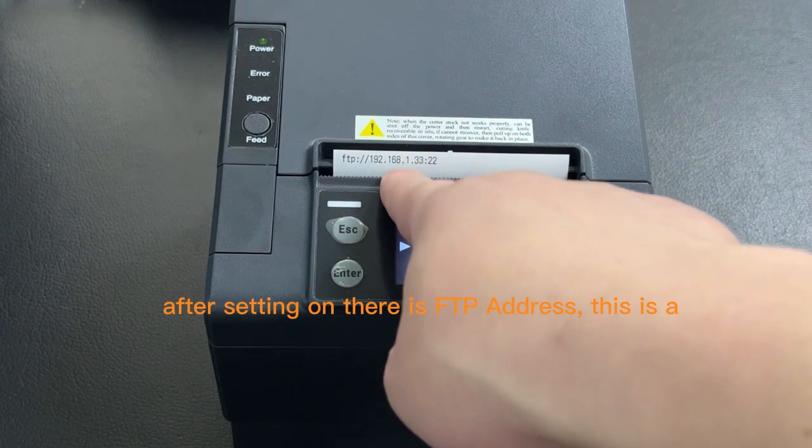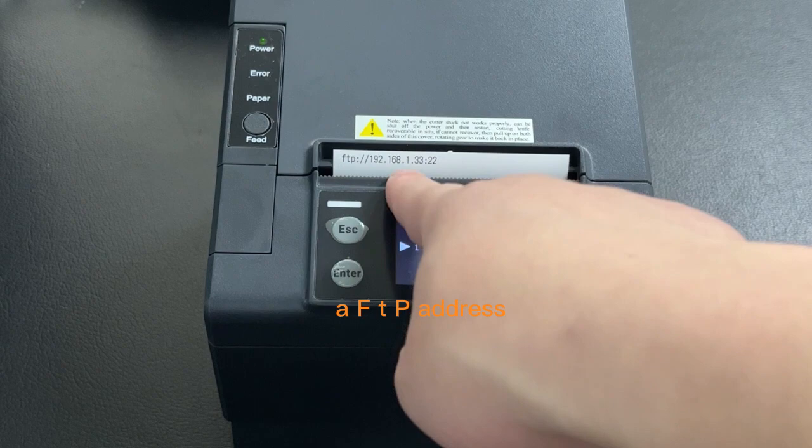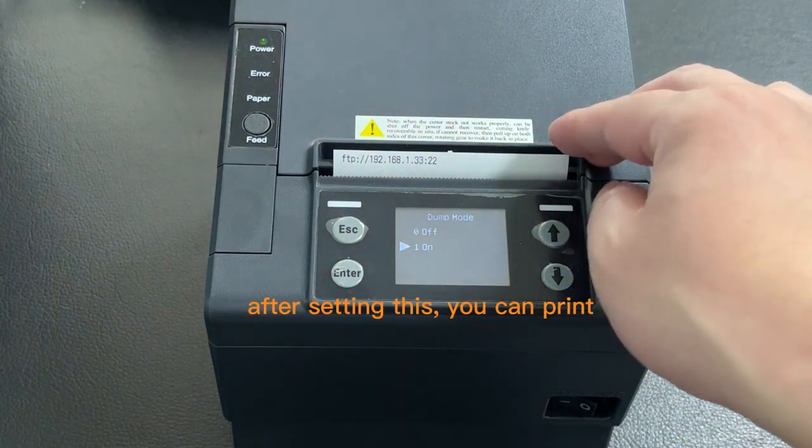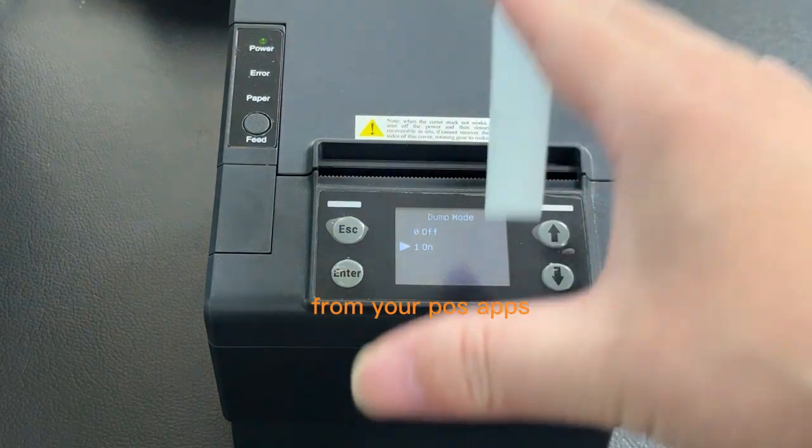This is the FTP address. After a certain number of days, you can print from your app.